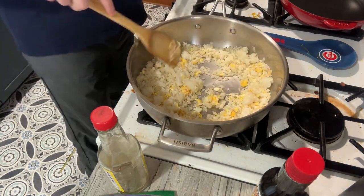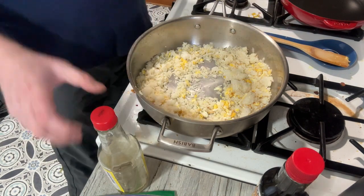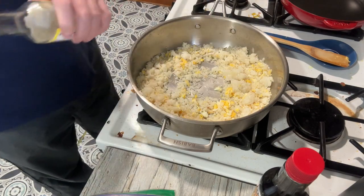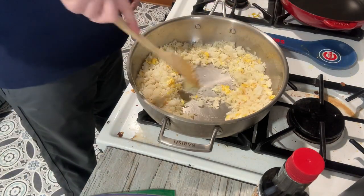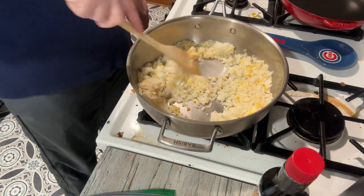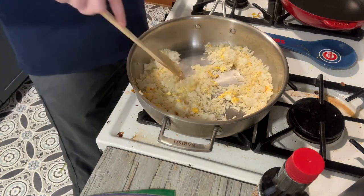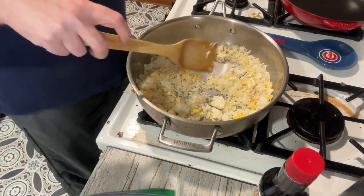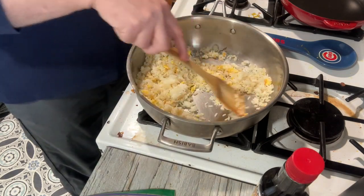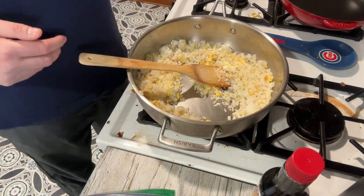From here we're going to add in our sauces. Normally I'd start with mirin but I don't have any today, so we're going to hit it with a little bit of rice vinegar. It doesn't taste super vinegary — they put it in fried rice at restaurants too — but you can smell it when you first add it in. This would also be the point, right before you add the sauces, where you'd add in your other proteins like shrimp or chicken. Typically you'll want to pre-cook those — the shrimp maybe not, but the chicken you definitely want pre-cooked. Chop them up into small pieces.